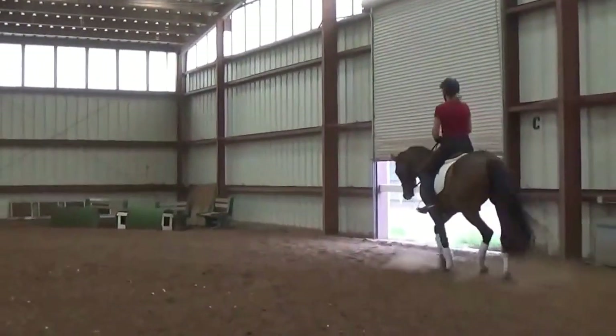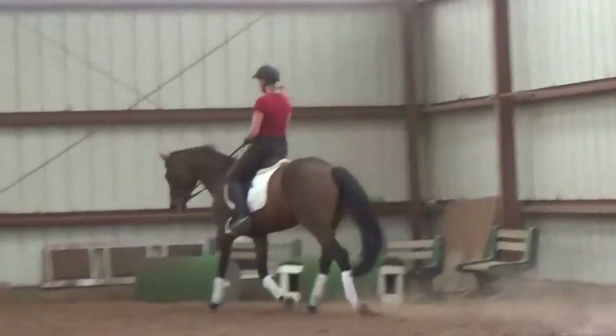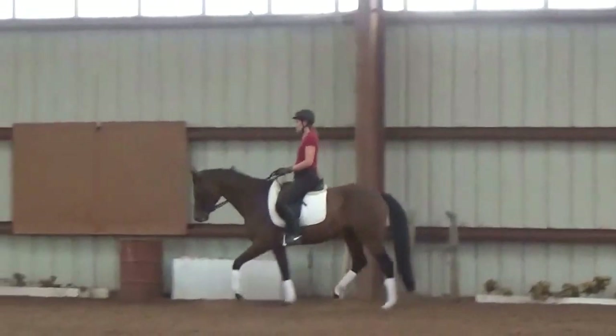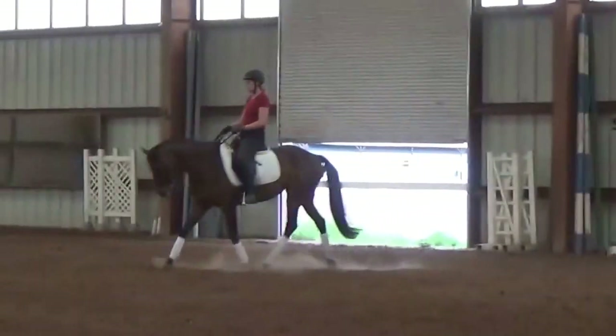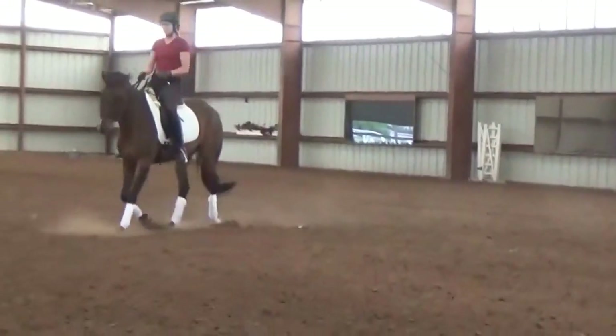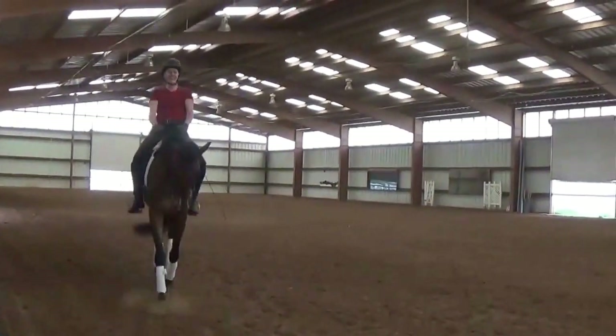Then they creep up behind because they still want to go. And then you start to soften and sit in — or sit in and then soften. Probably soften and sit in. It depends, really. Good. Nice downward.